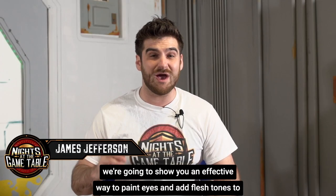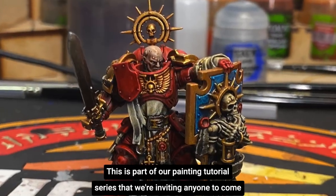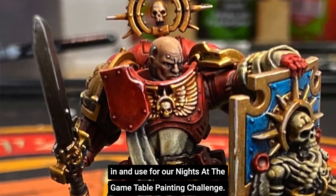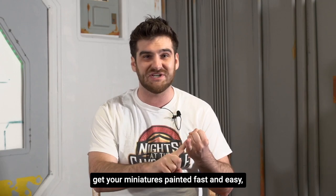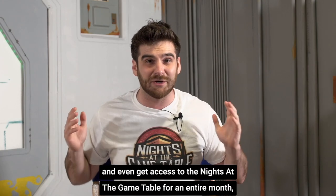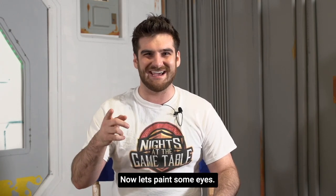In this video we're going to show you an effective way to paint eyes and add flesh tones to faces. This is part of our painting tutorial series that we're inviting anyone to come in and use for our Knights of the Game Table painting challenge. If you want to learn how to jump in on the challenge, get your miniatures painted fast and easy, and even get access to the Knights of the Game Table membership for an entire month, click the link in the description and sign up. Now let's paint some eyes!